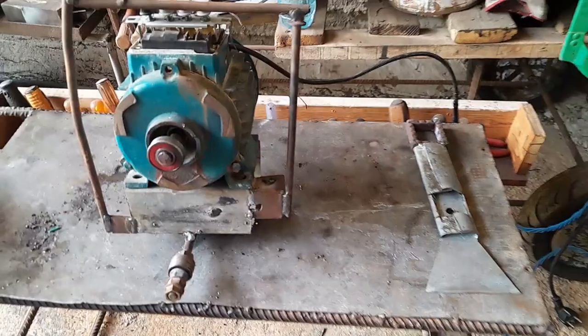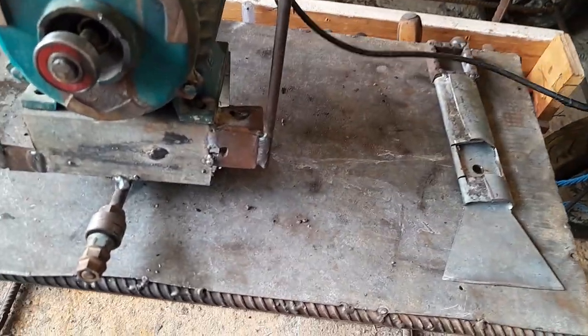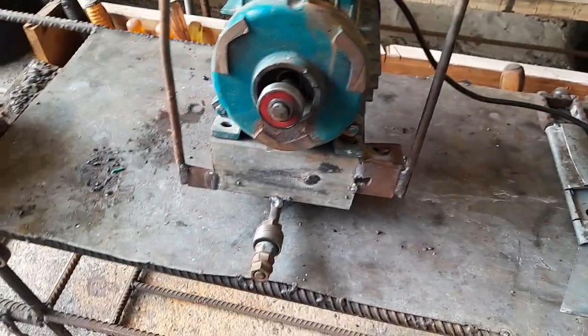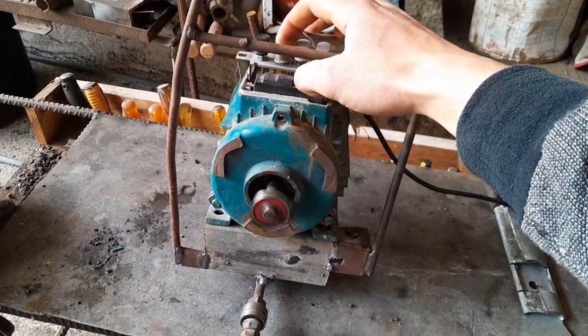On today's episode we're going to present our homemade reciprocating cutting machine that serves numerous uses. Our goal was to emulate a reciprocating saw as closely as possible.